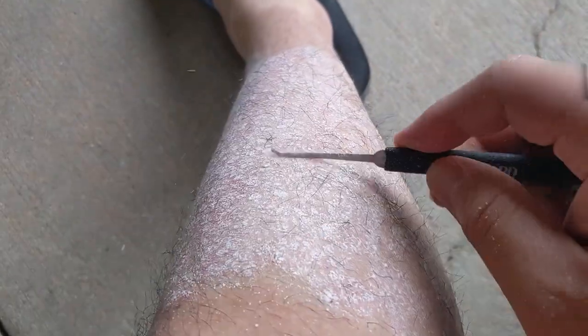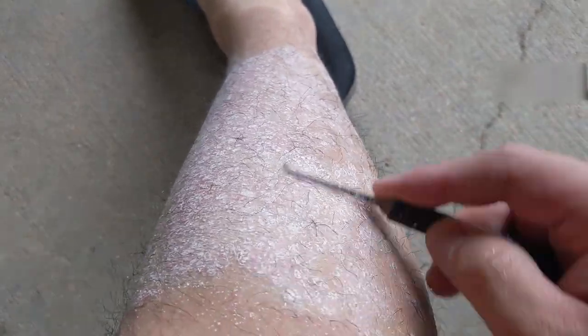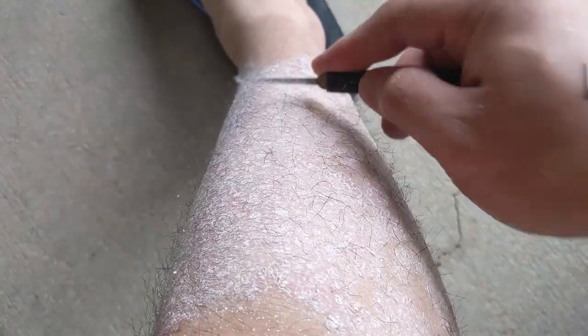That's about as far as we'll get with this leg. Always, always dusty — so many skin flakes.